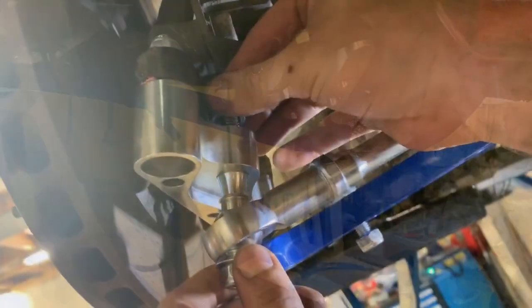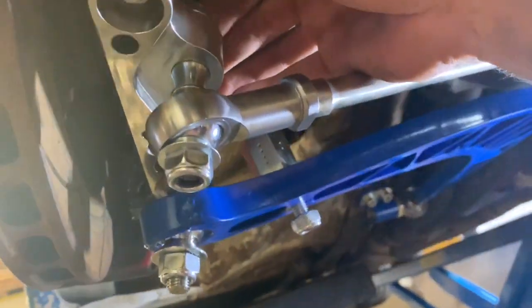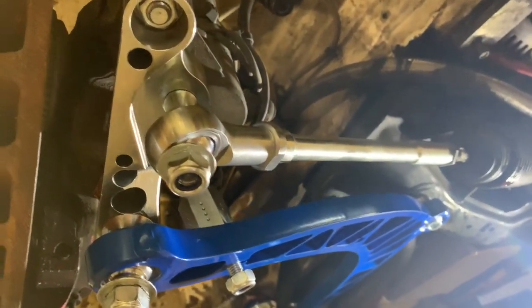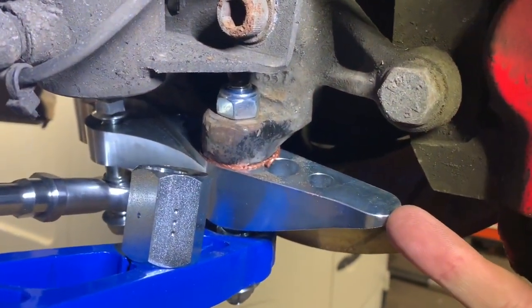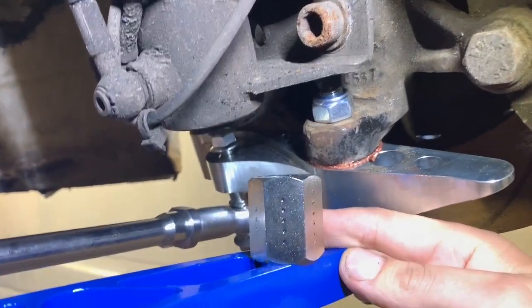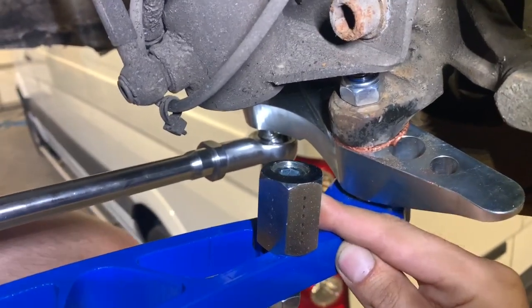Regarding the tie rods, we always recommend not only using the standard lock stop, but also putting a lock stop in the steering rack between the inner tie rods, so you have a lock stop on both sides. The lock stop touches this part — the more dots you have in the back, the less angle you're using.